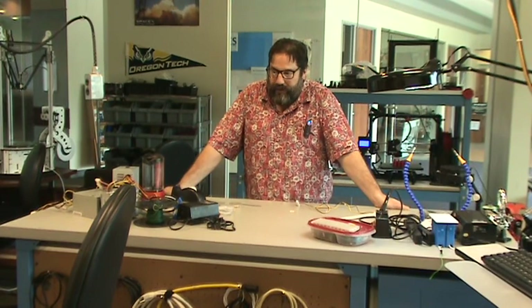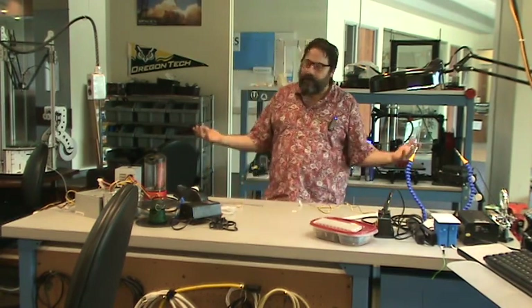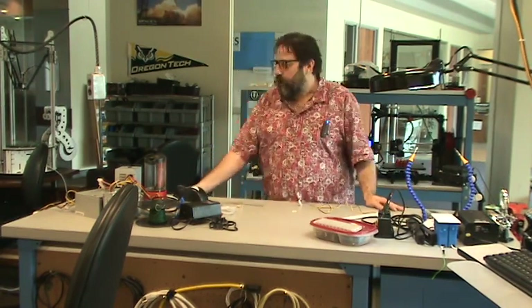Welcome. This is the Rapid Prototyping Lab, otherwise known as the Proto Lab, or a lot of times people just call it the 3D printing lab. There's 3D printing here, but there's a lot more than 3D printing. We'll start with that because that's what everyone's obviously really interested in.